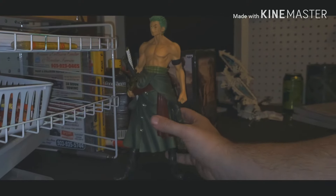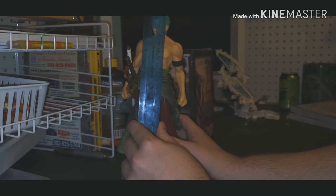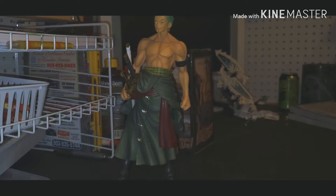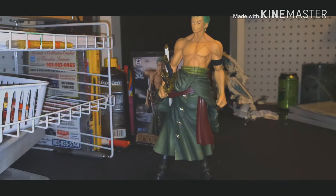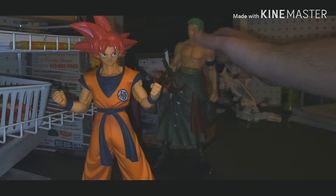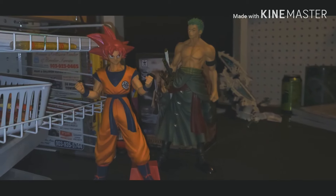Sorry if the camera angle is a bit off — he is really tall for one of these figures. He's about 10 inches. I was hoping he would fit in with some of my Grandista line figures. I know lines aren't supposed to mix and match, but I don't care that much about One Piece — I just really like Zero. Comparing him to Goku, I think you can smudge it close enough.